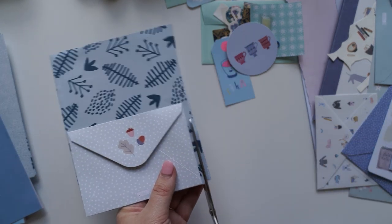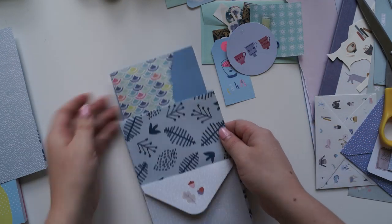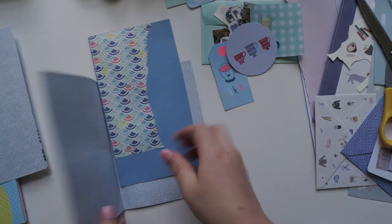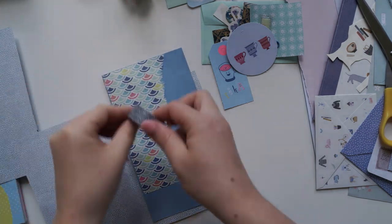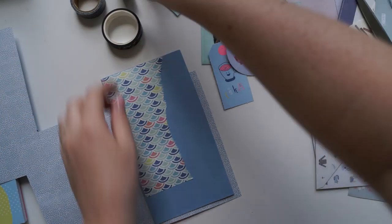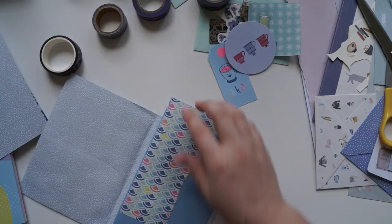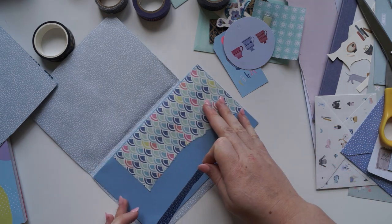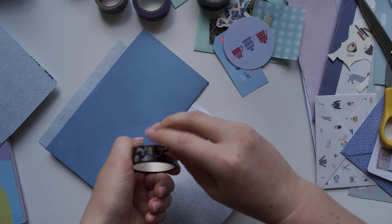I basically put it all together using washi tape and put all the goodies inside with different pockets and envelopes, and it all sort of came together nicely. I hope you guys like this design and let me know if you use it in the future. I also just wanted to do a little Q&A with you guys. A little while back, I asked on my Instagram story if you had any penpaling questions, and I got a whole bunch of them, so I thought I'd do a mini Q&A.